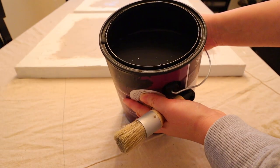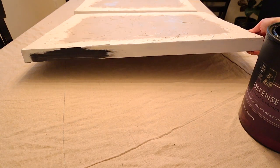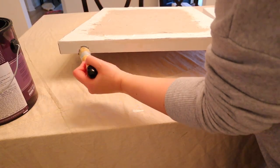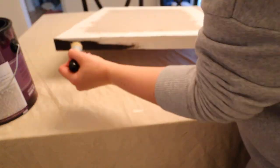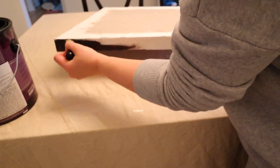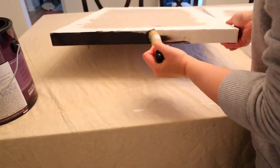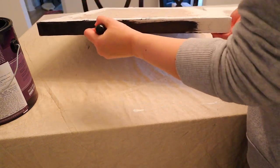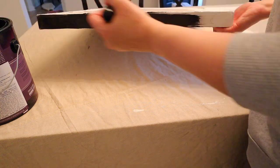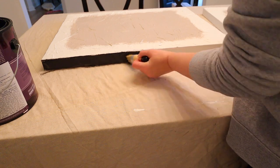I'm going to try to do a faux frame around the edges. I just took Tricorn Black by Sherwin-Williams — I had it left over from a different project — and painted the edges black. You could do gold, silver, or even try a faux wood effect. I'll probably build a wood frame in the future, but I wanted to make this really easy so that if you don't have the tools to make a wood frame you'd have this option and still end up with something that looks amazing.